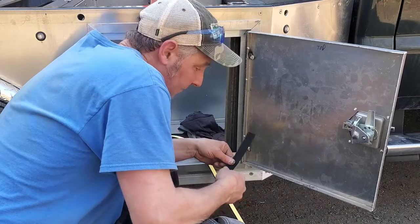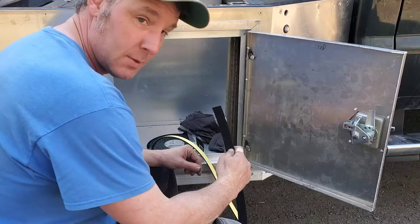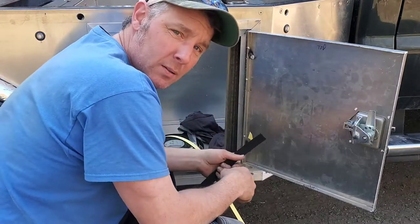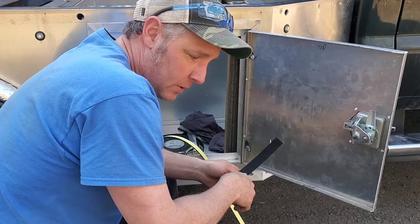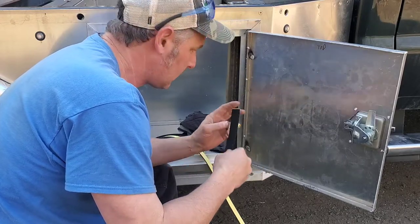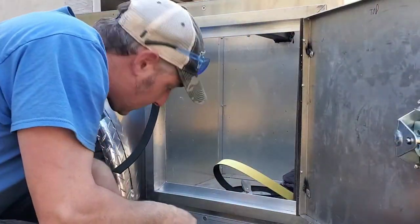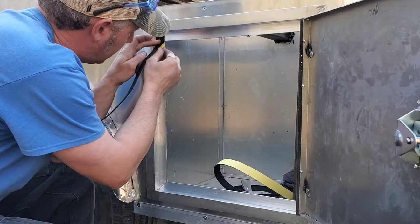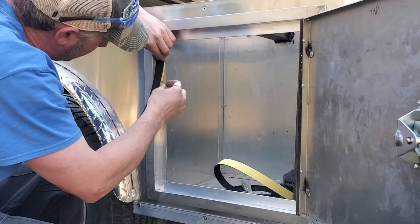So we got some high-density foam — one-eighth inch, pretty clean. Jason's jamming out over there welding the bracket for the air compressor for the airbags. What I'm doing is using this high-density foam, one inch by one-eighth. I'm just putting it along the edge here. One of the easiest ways to put this on — cut it, get your first little section started, and then basically just pull it down so you're able to keep everything in line as to where you want it.